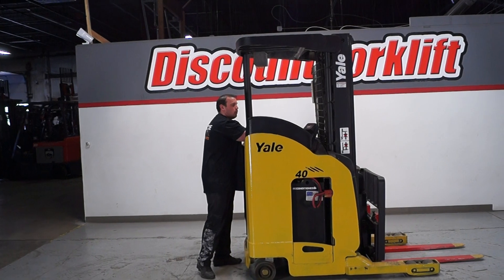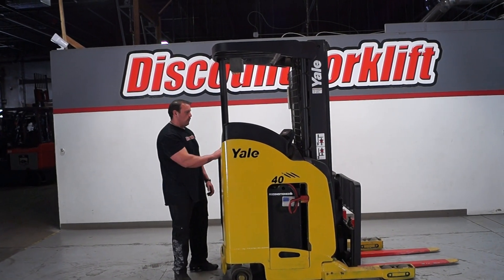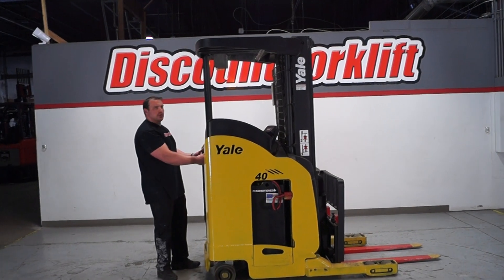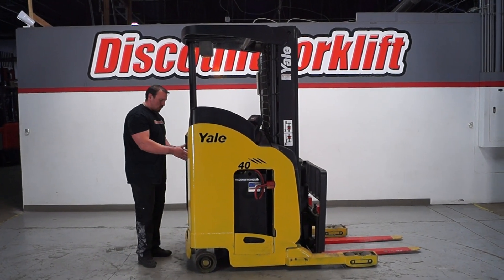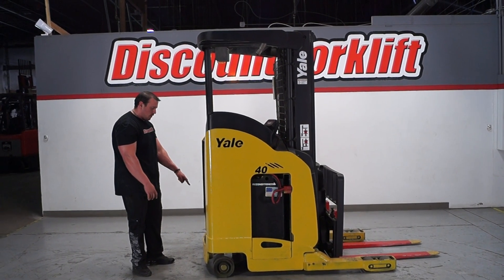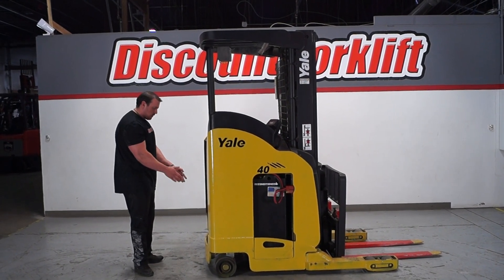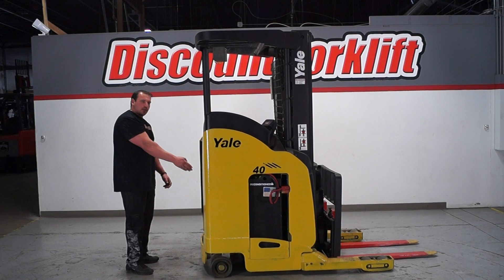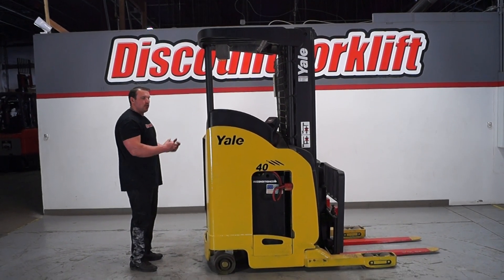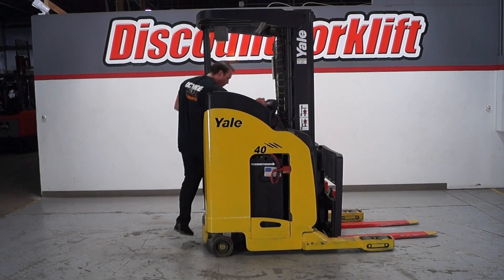You're going to notice below the joystick here, you have the key right here. You're going to turn it on, go ahead and kick it at the notch, and you're going to function. You have two places that you need to put your heels — one on the left side and one in the corner on the top right. You're going to put both your feet on those in order to activate all the controls.